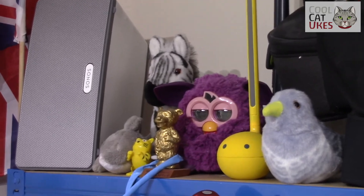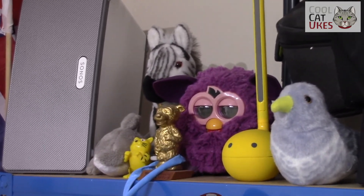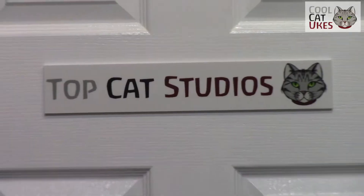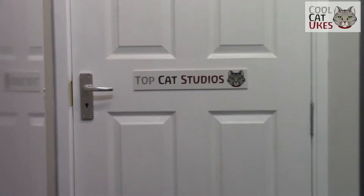When I need someone to play to, I have my little audience on the top shelf, along with my music awards. So that's a quick tour — hope you've enjoyed it, see you soon!